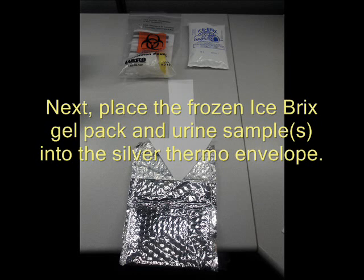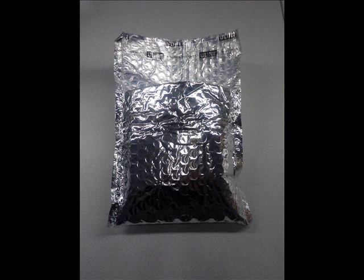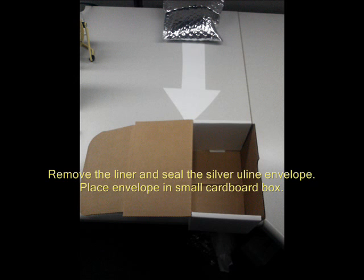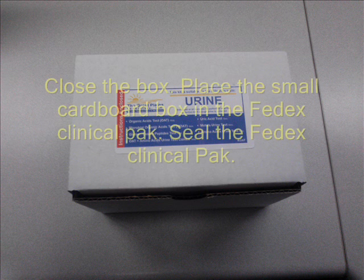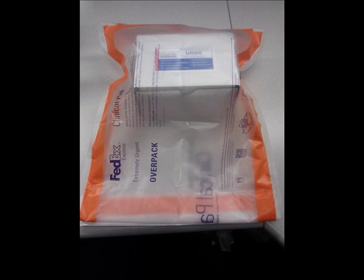Place the frozen ice brick gel pack and the urine samples into the silver thermo envelope. Remove the liner and seal the silver U-line envelope. Place the silver U-line envelope in the small cardboard box. Close the box, then place the small cardboard box in the FedEx Clinical Pack. Seal the FedEx Clinical Pack per the instructions on the outside of the pouch.